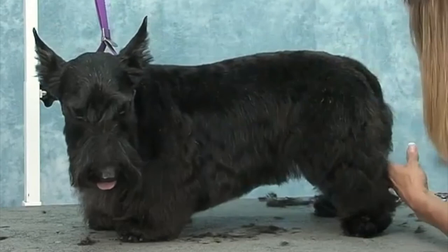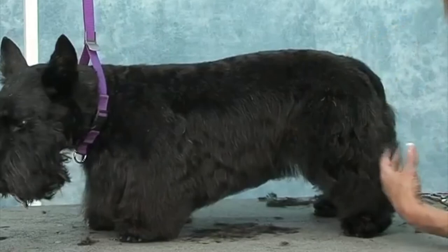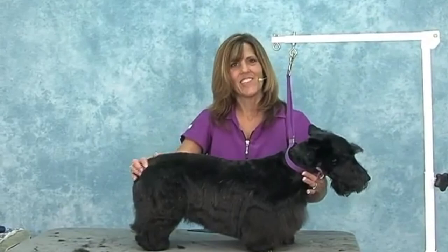You can do this at any length, whatever your customer wants. But if you give it a little style and a little bit of shape, it looks better. So there she is — there's Bonnie, our Scotty. I hope you guys learned a lot from this session. Thank you so much for being with me.